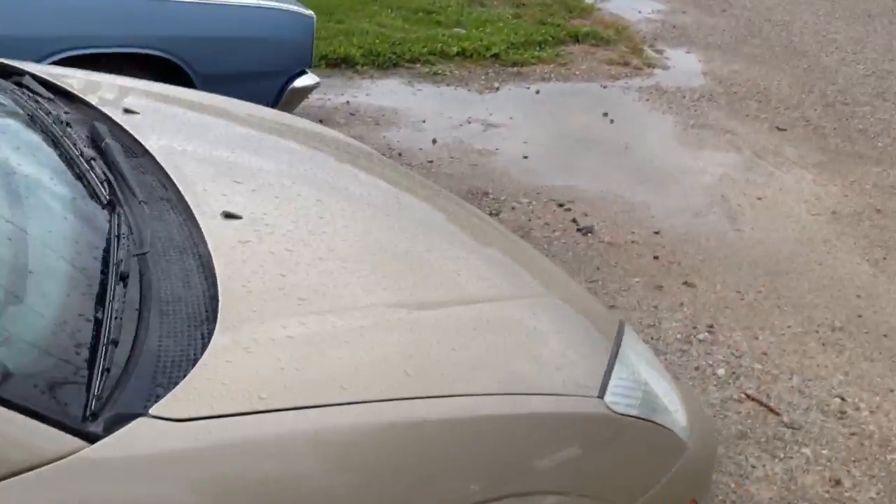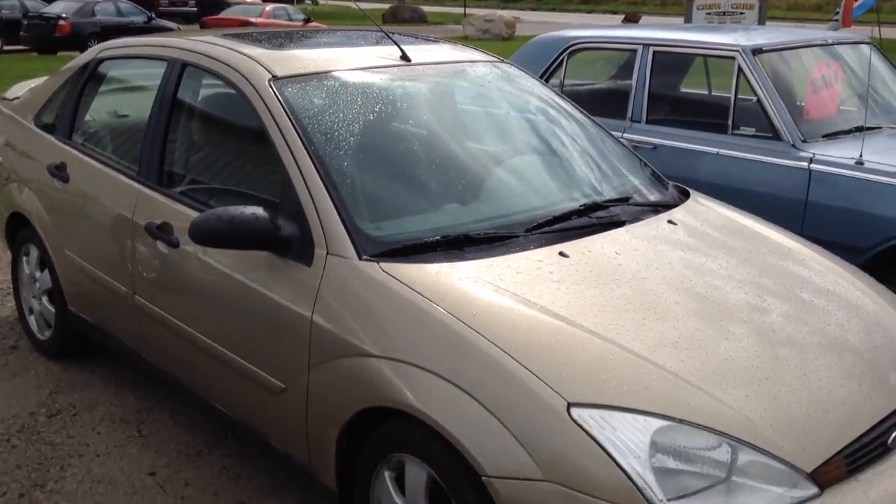So, this is a pretty clean example of a 2002 Ford Focus. But as usual, guys, thanks for watching, and talk to you later.